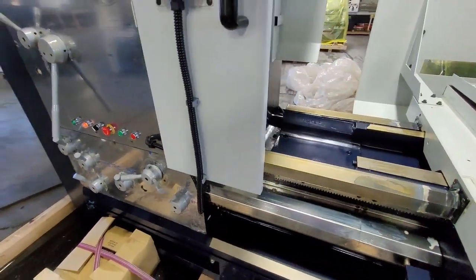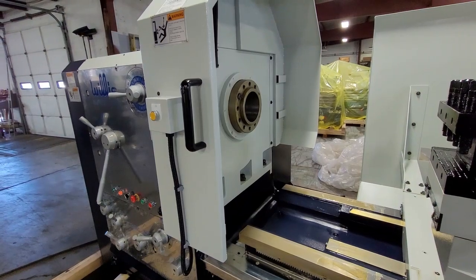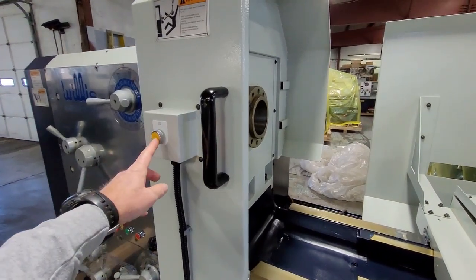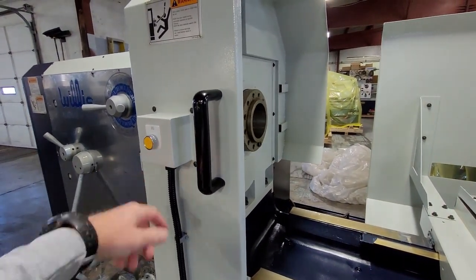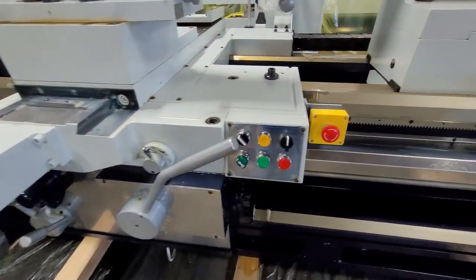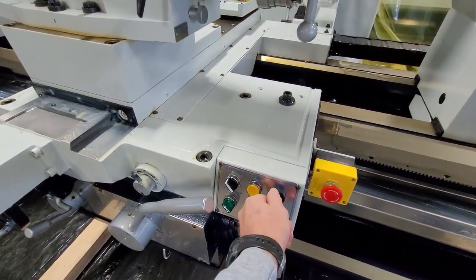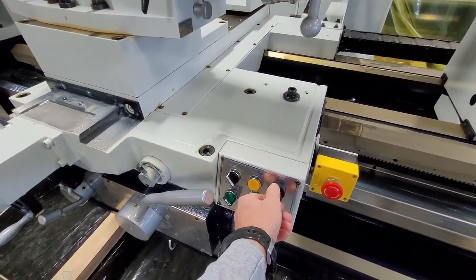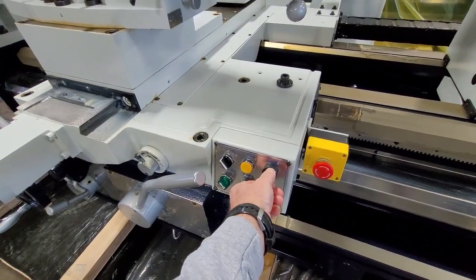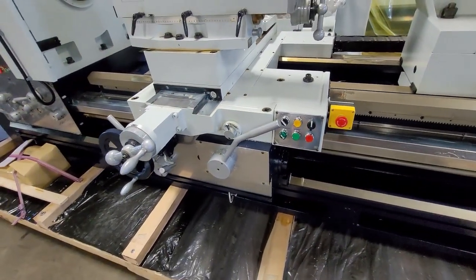One of the first things you want to do is check for proper rotation of the spindle and the machine in general. A quick check on the jog button — that's going forward, so that's good. Another quick check on the rapid button — make sure you're going in the same direction. That's correct. That tells you your machine is phased correctly.